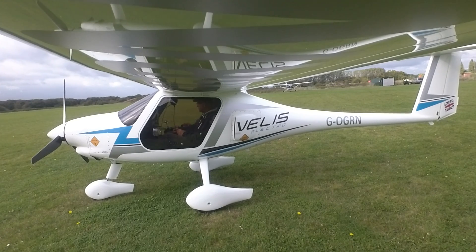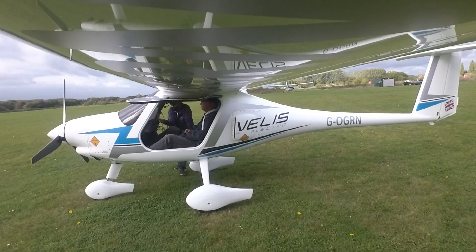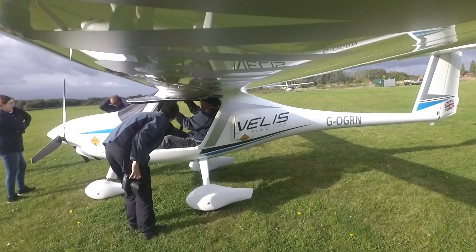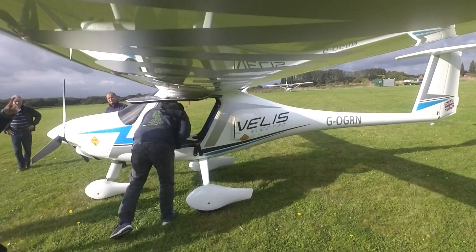As the first electric airplane, this is a huge step forward. Right now there are some range and endurance limitations, and that will limit its use within a very tightly controlled structure. But that should get better with improvements in battery technology. You can read the full article online on Flyer magazine — the link will be in the description.